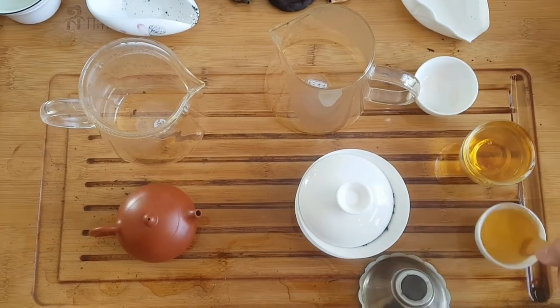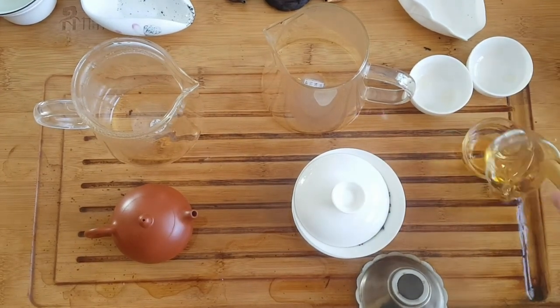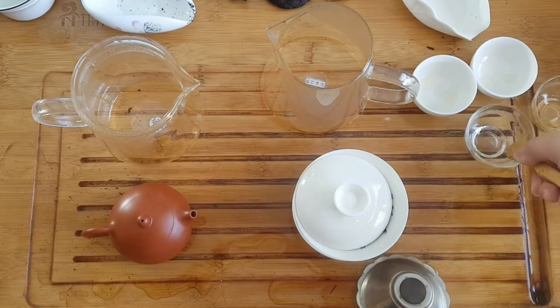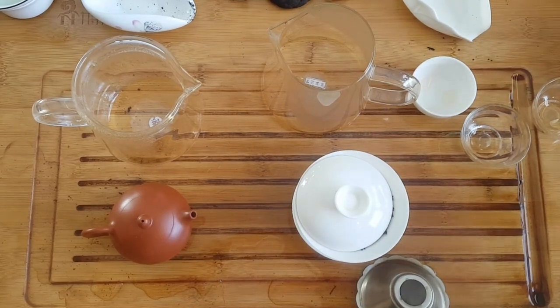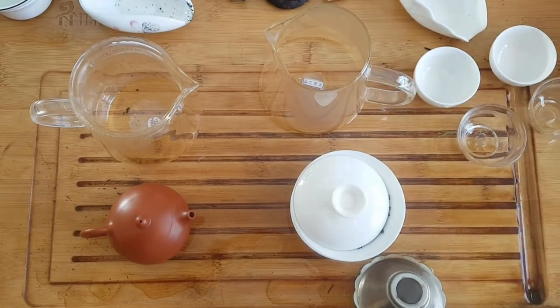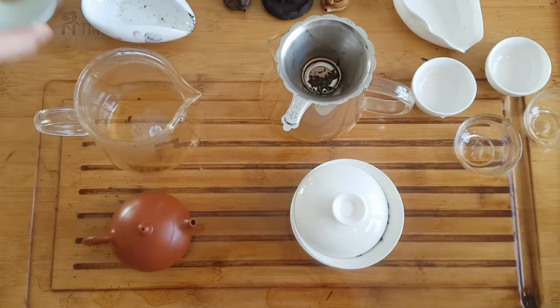We want to do a blind tasting — not blind for Phil but blind for me. I'm a little bit skeptical if I'll be able to tell the difference, so we're going to do a little mix behind my back. I won't know which cup is which, and we'll see if I'm able to detect a difference. Okay, going to do the first brewing.